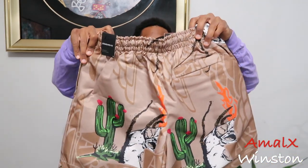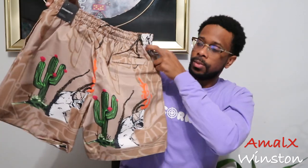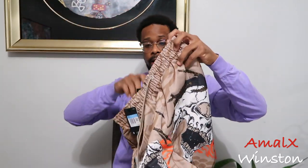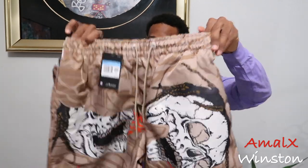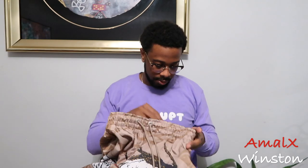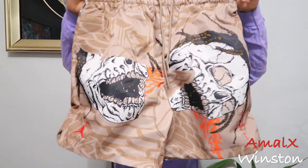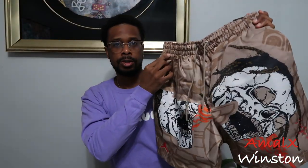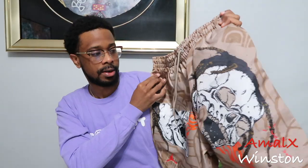Alright, here we have the Travis Scott Pull Shorts, and I ain't gonna lie, these look and feel pretty nice. Retail price on these is 90 dollars, standard fit. I'm gonna show you guys some B-roll in a minute so you can see what they look like on.